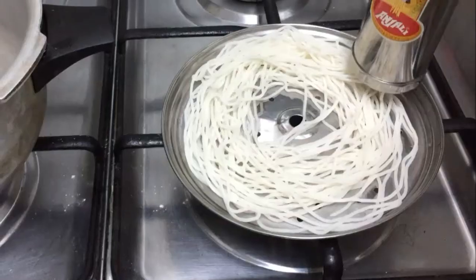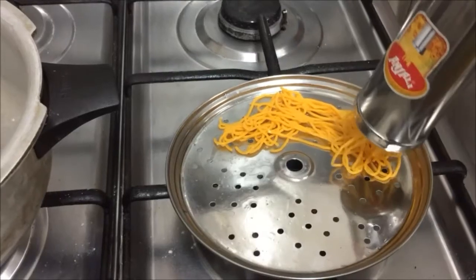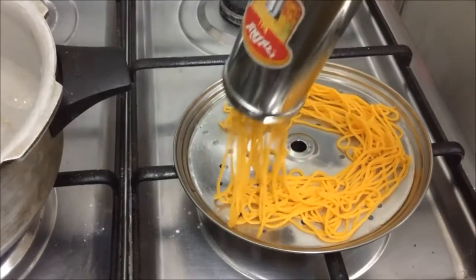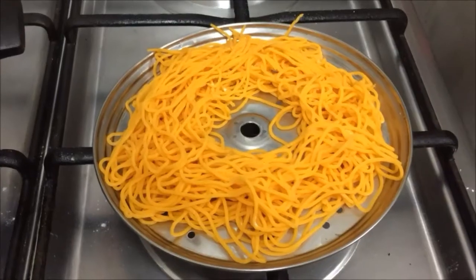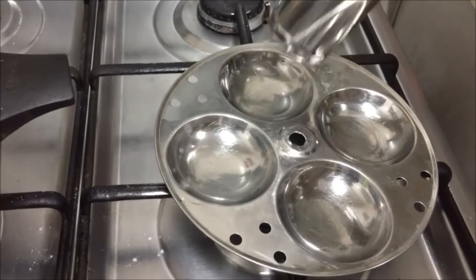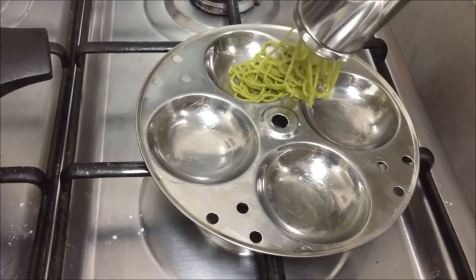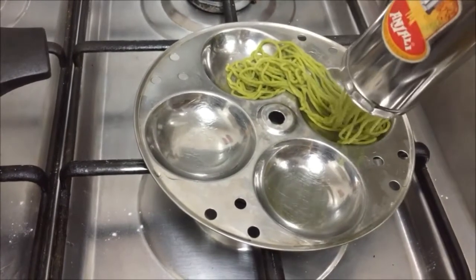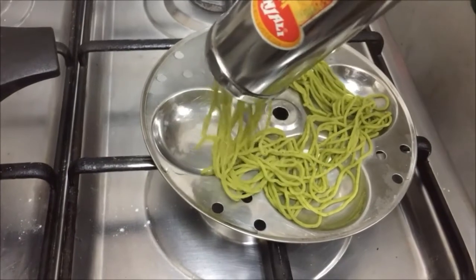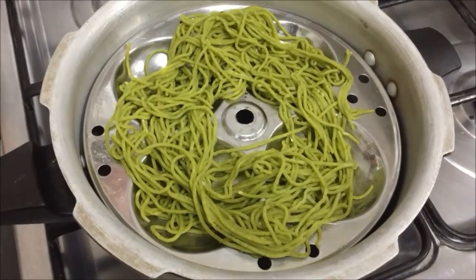Now let's prepare the Idiappam. Let's press it out in the Idiappam plate. The white color is ready, next the saffron colored one. This pressing model is quite easy to use. Now I am making the green colored one in an idli mold — if you don't have an Idiappam plate you can use it. You can even make the Idiappams in the shape of idlis.